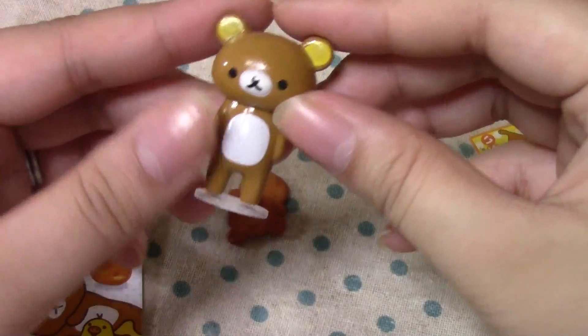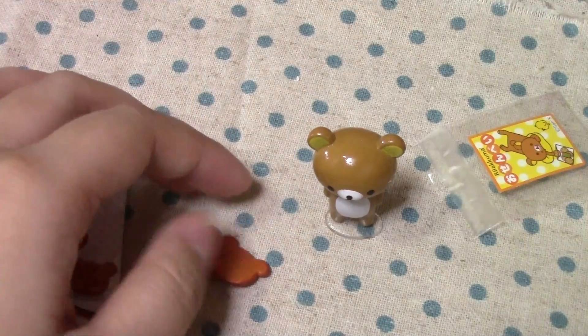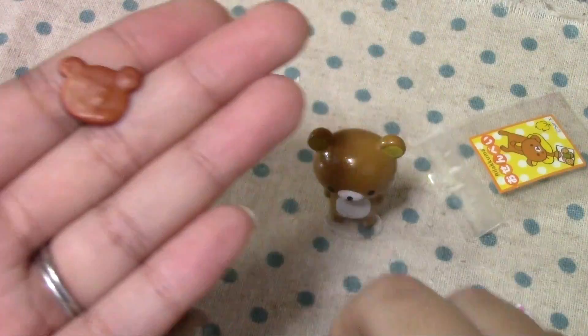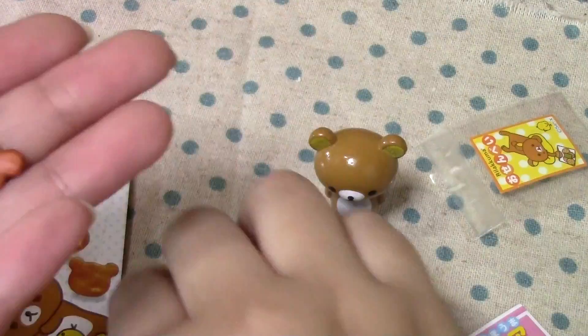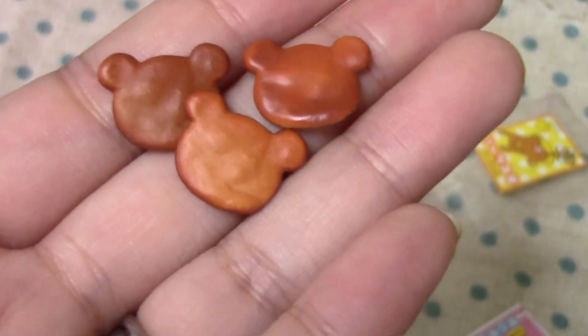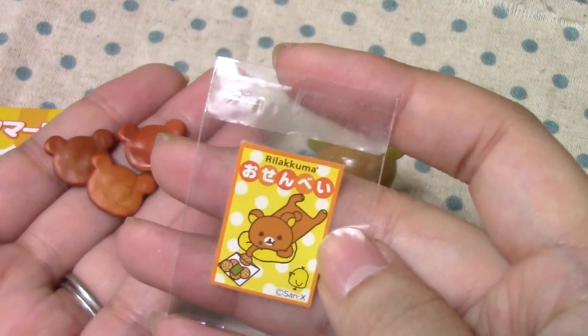Here's the Rilakkuma figurine. And then here are the Osenbei. They're all Rilakkuma shaped, and they look really realistic and colored very nicely. And they go in this little bag that says Osenbei.